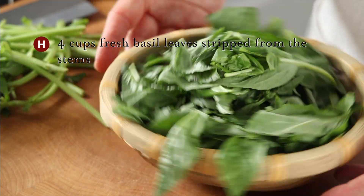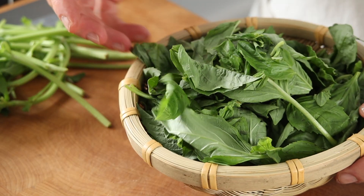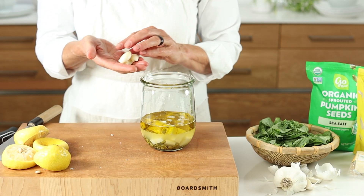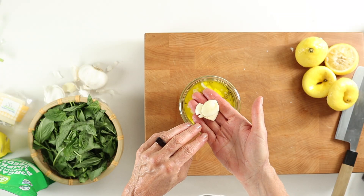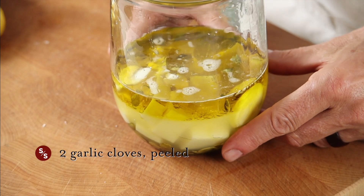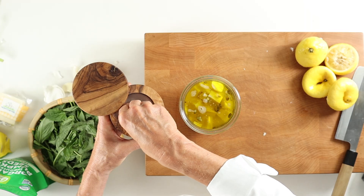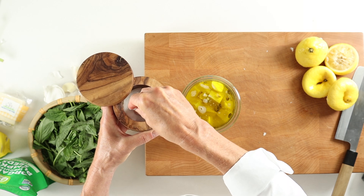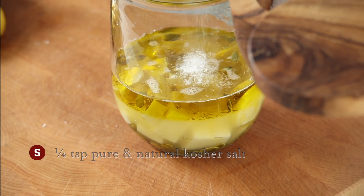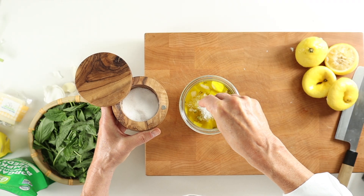H is for herbs, and I do tend to add these at the end because they are delicate. Next, from our sweet and spice category, we plop in our garlic, which has a compound called allicin — a type of antioxidant for health benefits. Finally, S is for salt in our FOSS list of ingredients. You don't need much here as the cheese already has a natural saltiness.